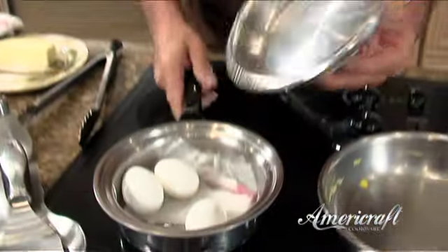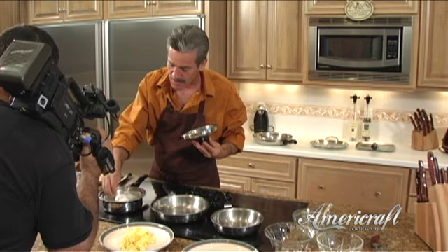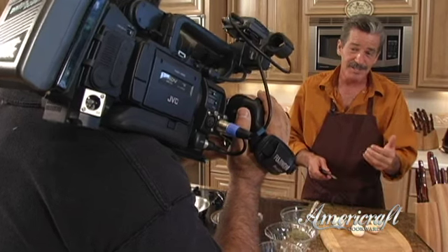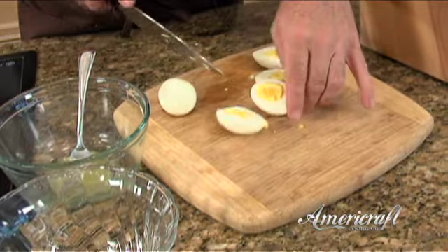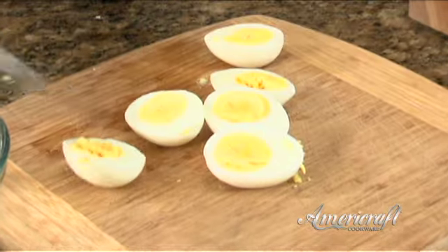Let's take a look. You can just reach right in — the membrane is broken and you simply peel. I'm using the AmeriCraft cutlery, made by the Buck Knife Company. All the boys got Buck hunting knives as kids — I still have mine today. AmeriCraft cutlery is made by the Buck Knife Company; we're proud to have them as an exclusive partner. Take a look at that hard-boiled egg — no green rings, perfect every time.